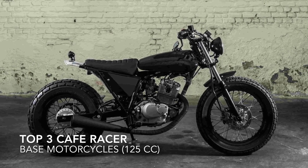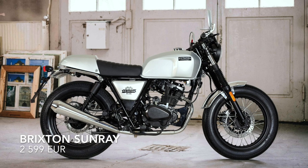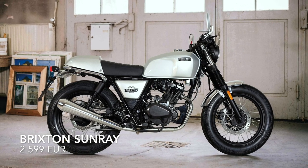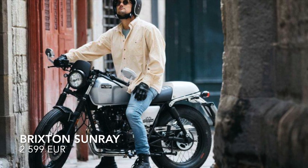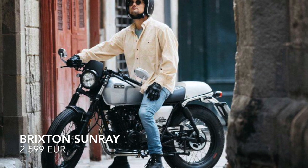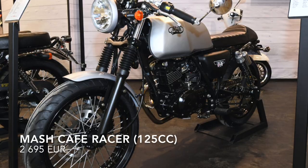Let's start with the top three café racer bases. Brixton Sunway — maybe it's just me, but I've checked a lot of bikes and I think the Brixton requires so little changes that it's just amazing. You just have to give it a frame loop finish and change the huge seat, and you are good.